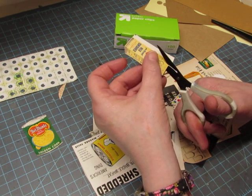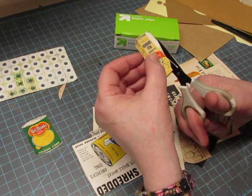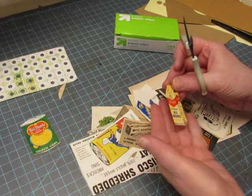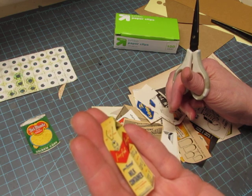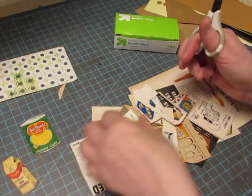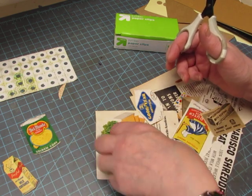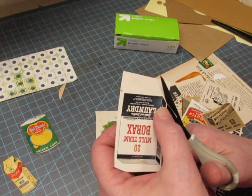So you can see I'm fussy cutting the images out. I'll do three or four and then we'll just make a paper clip. So I have a can of Del Monte corn, this is a Pure Pack milk container. Let's do a square one — we'll do some 20 Mule Team Borax.